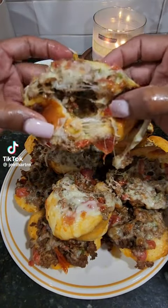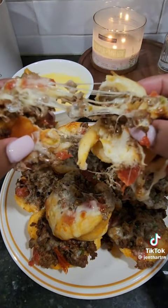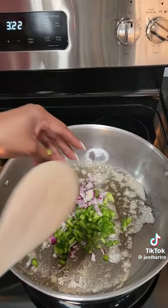Today wasn't Tuesday, but we had these delicious taco cups that's inspired by Cooking with Destiny. She's on TikTok and Instagram. Y'all follow her. She has amazing recipes.